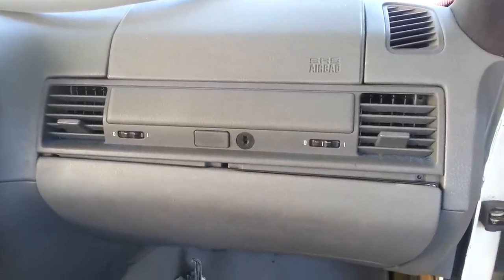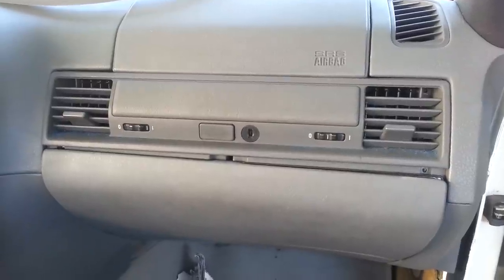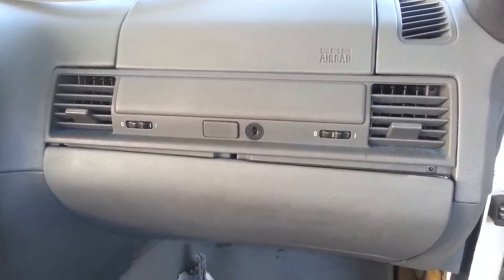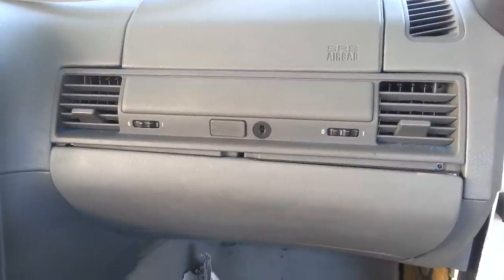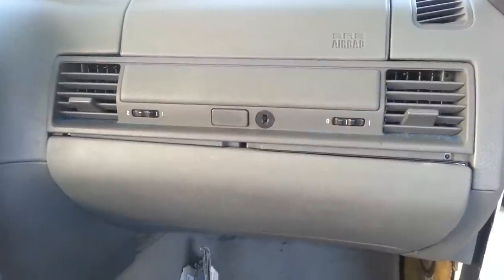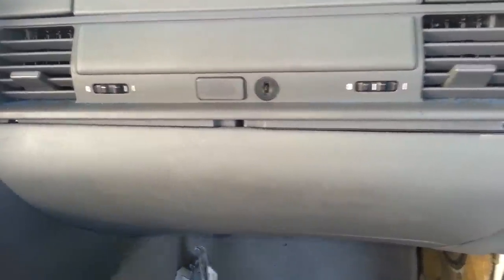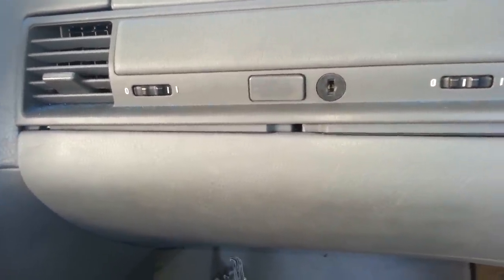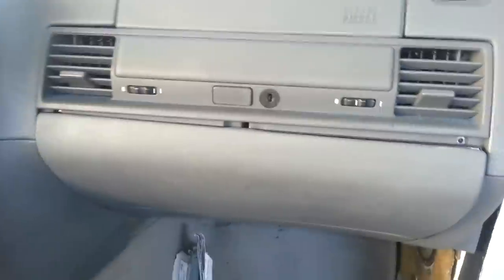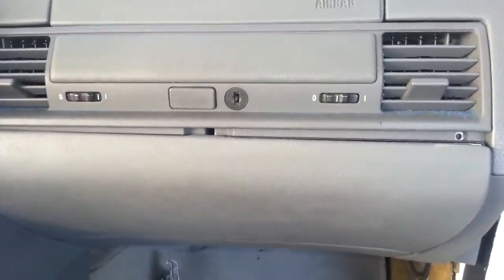Here we are. I'm going to show you how to remove a glove compartment from my E36. When I first started, I broke a few parts because I couldn't figure it out. I've gone ahead and taken everything out and put it back without screws just so I can show you how it's done. First, what you've got to do is remove this vent right here.